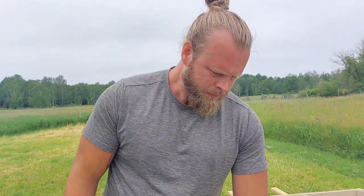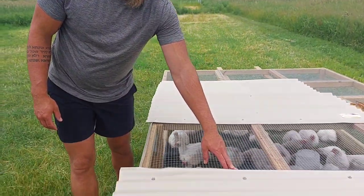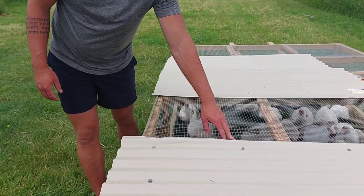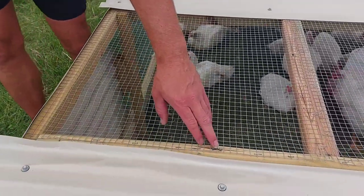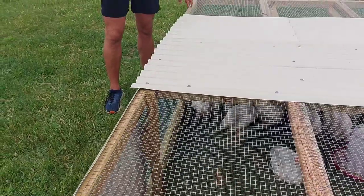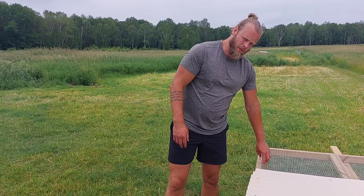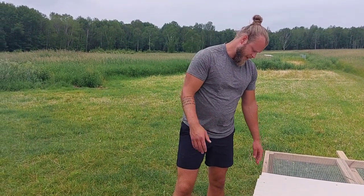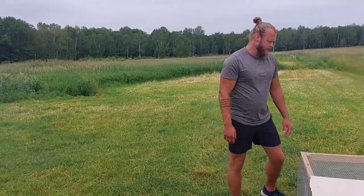I secure the hardware cloth with half-inch staples, and every so often I also use the big fencing staples - you can see one here. I put those every foot or two. A really determined coyote or fox could rip those out if they really wanted to, which we've had happen before.